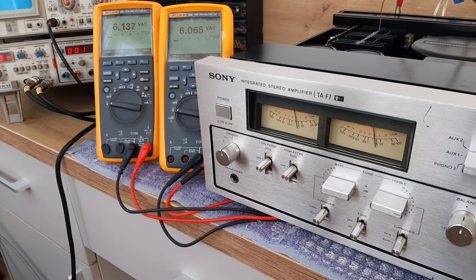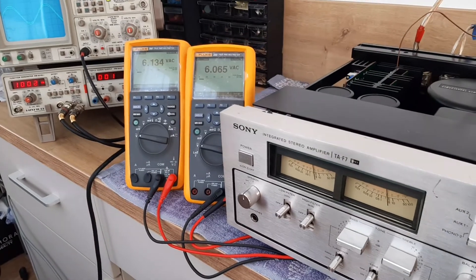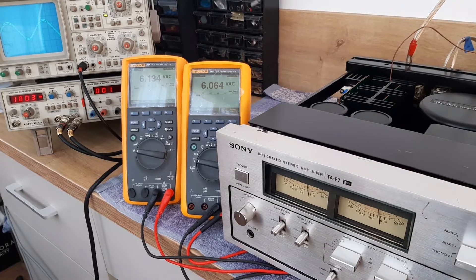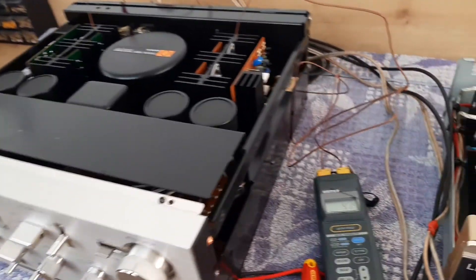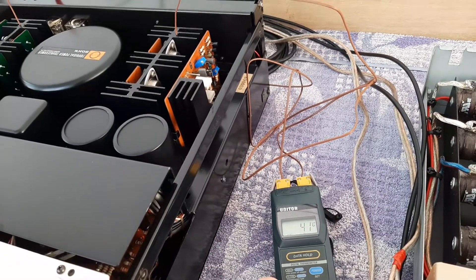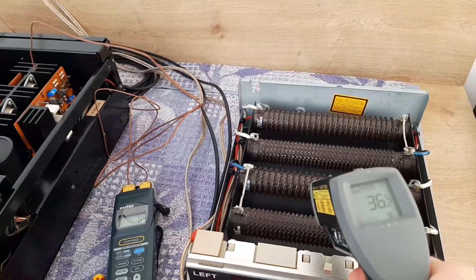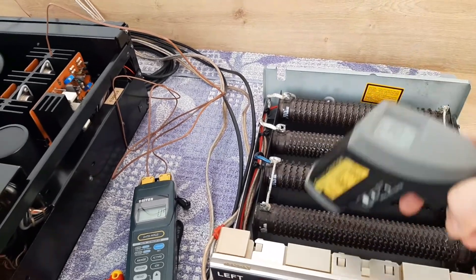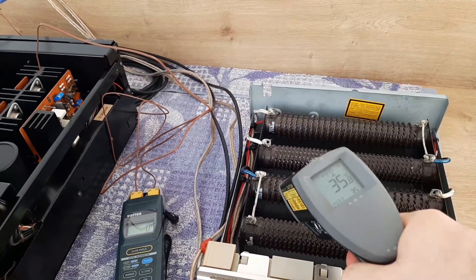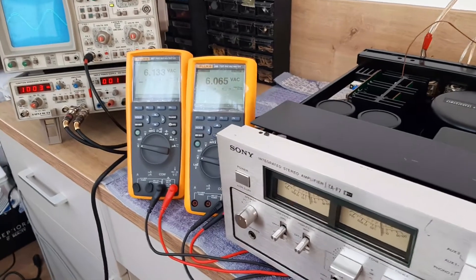Let's see what is the maximum power being delivered until the clipping point. At 10 watts, the radiators show 41 degrees — both channels tracking the same, which is really good. The resistors measured with the temperature laser gun show 36 degrees on both sides. These are 44-ohm resistors.